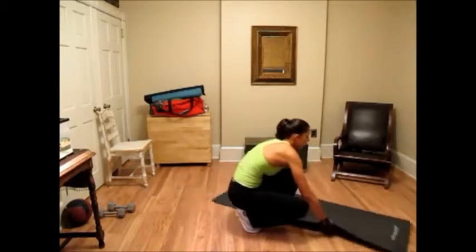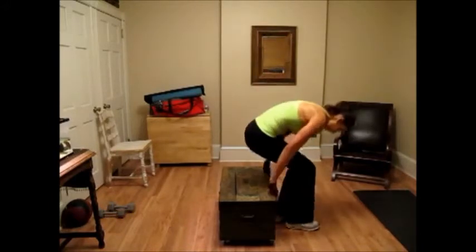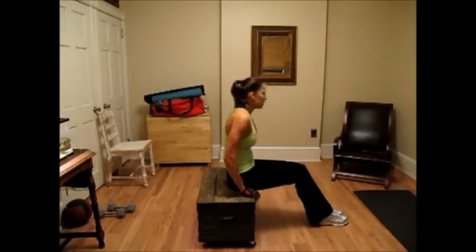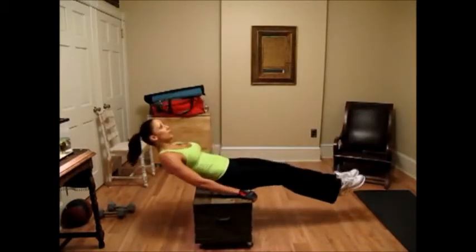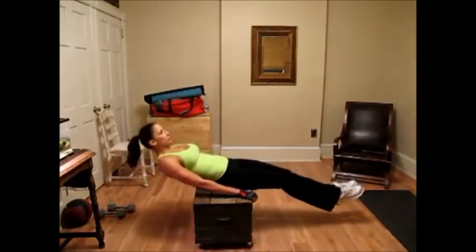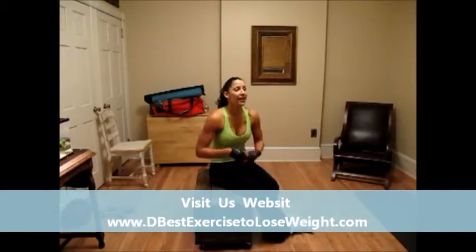We have one more ab exercise after this. If you don't have a weight bench at home, you can use a coffee table. Sit with your butt near the edge, hold on tight, make sure it's stable. I'm going to bring you through five reps — one, two, three, four, five. Ideally, you want to do 10 to 15 reps and then add on as you feel stronger.